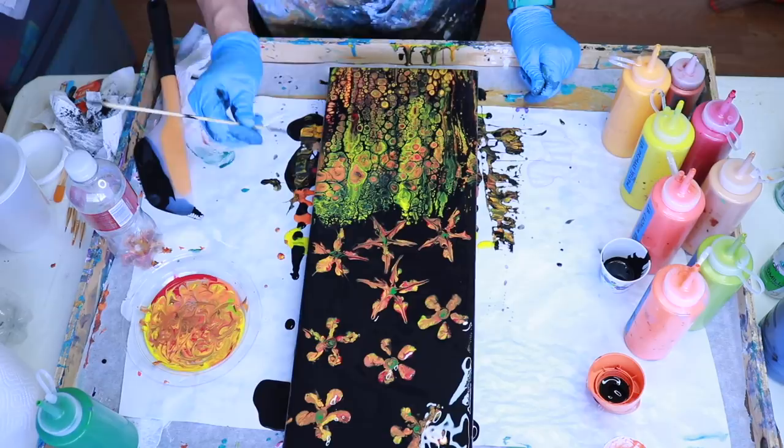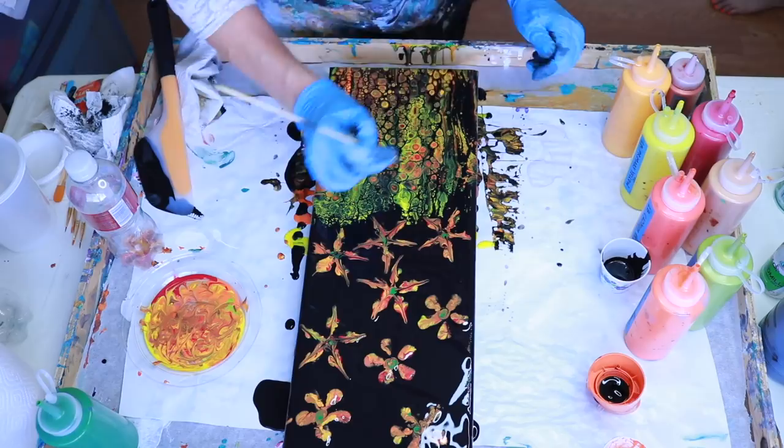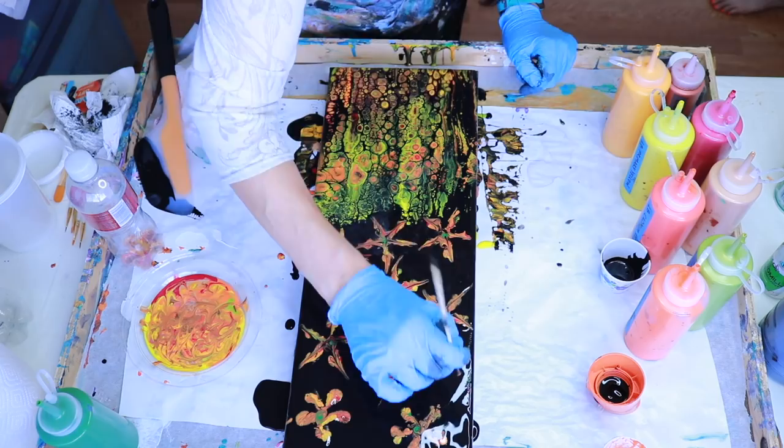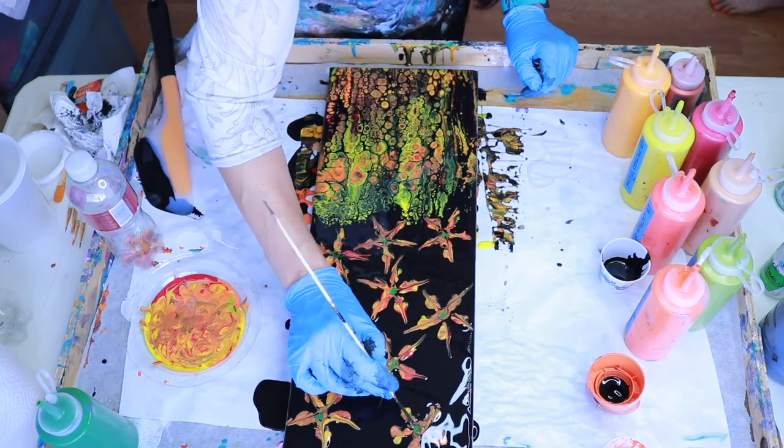I'm going to continue to pull the paint through. I don't know what you would call these flowers — they're a little star-like — but I love the way they look.